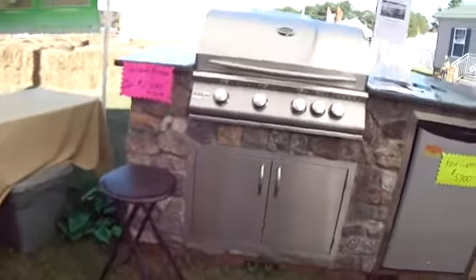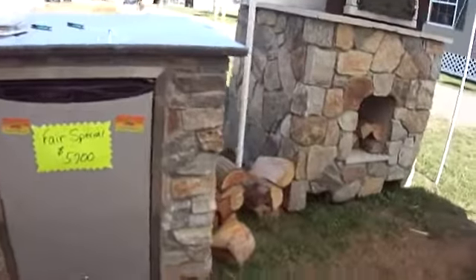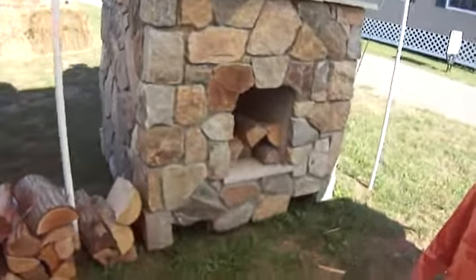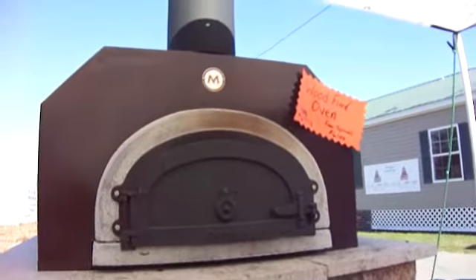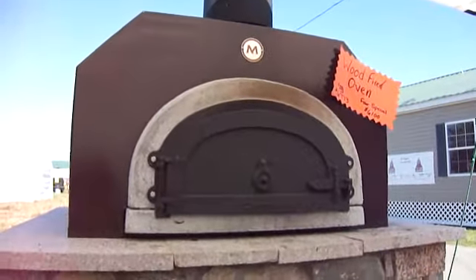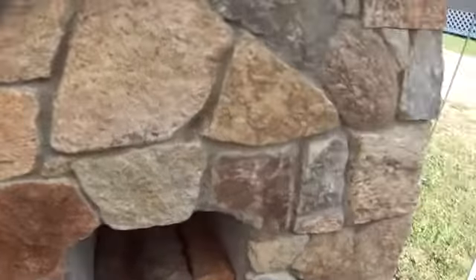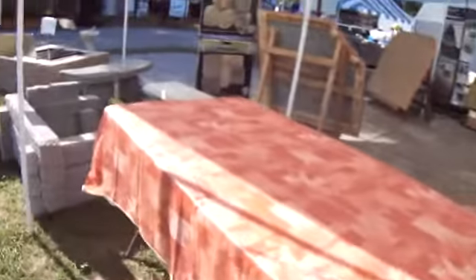What a beautiful display here. Look at this — really nice, and the whole pit and everything. Chicago brick oven, wood fire oven. Fair special: $6,100. Wow, look at that. That is so cool.